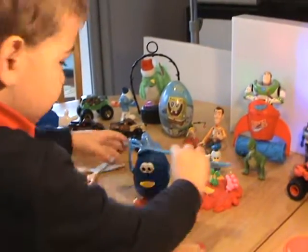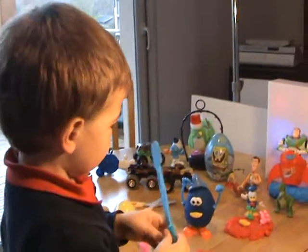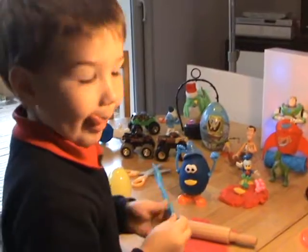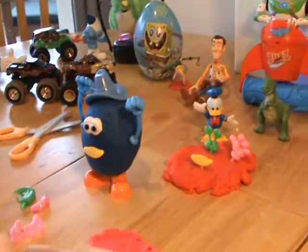Okay, Luca, before you start, let's just explain to everyone back home what you're doing. Luca, are you gonna open the egg and show everyone what's inside? This is a Play-Doh egg, Luca. Let's just zoom in.